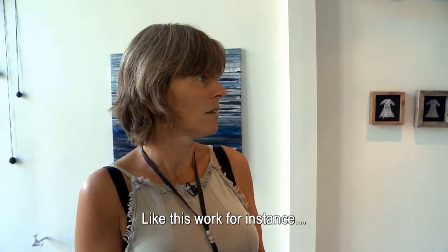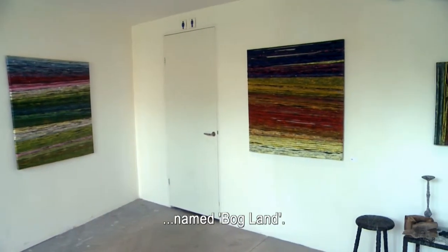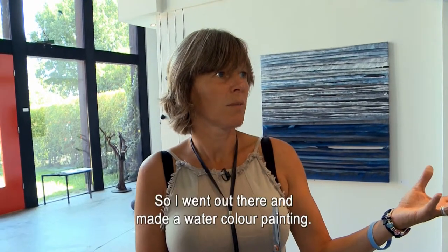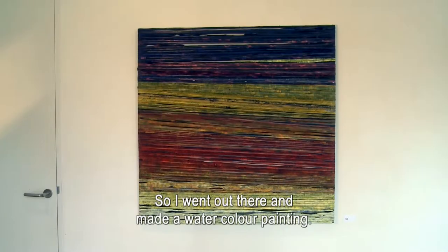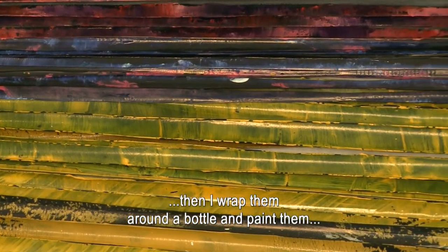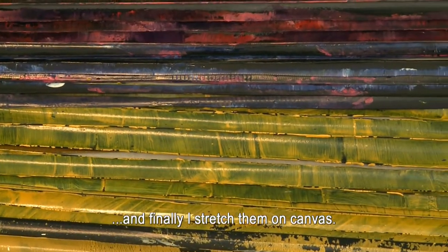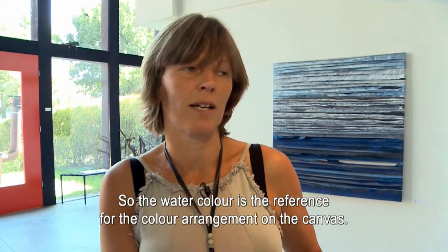Hier ben ik bezig met een schilderij dat Bokland heet. Het turflandschap heeft heel mooie kleuren, en ik ben buiten, in de natuur, gaan zitten en heb een aquarel gemaakt. Wat ik dan doe is: ik knip strips van het rubber, dat wind ik om een fles heen en dan ga ik het schilderen. Vervolgens strek ik het op een schilderij en gebruik ik de aquarel als de kleuren voor het werk.